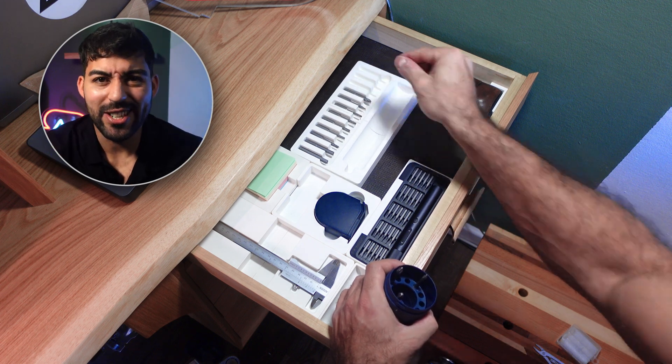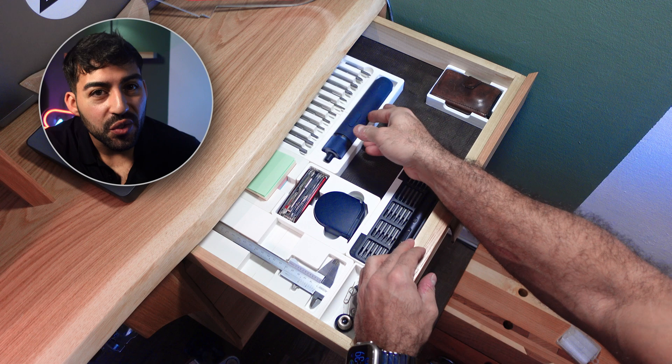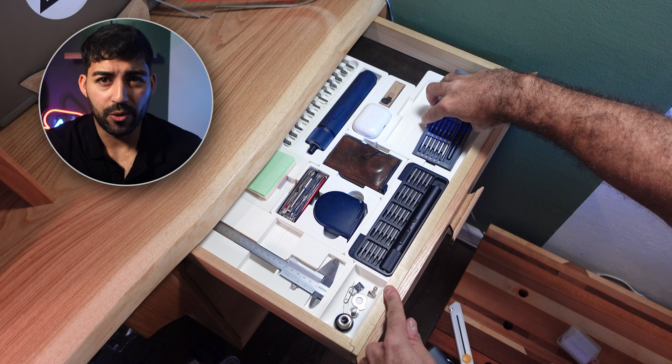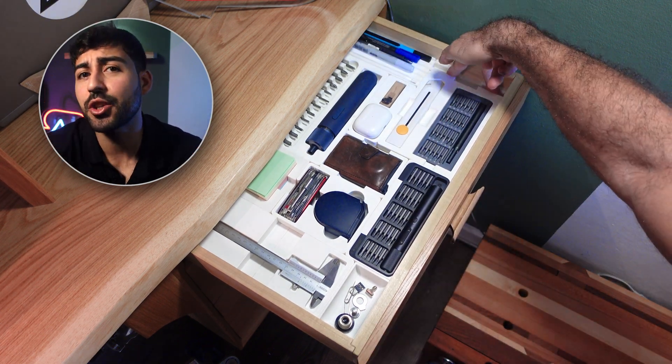Now to the elephant in the room — why did I not use Gridfinity? The system is cool. I tried it out in my previous workshop for screws and small trays, and that works great. But keep in mind, you will lose a few percentage of your drawer height. In my case, I couldn't afford that because I sacrificed height in order to have more drawers.